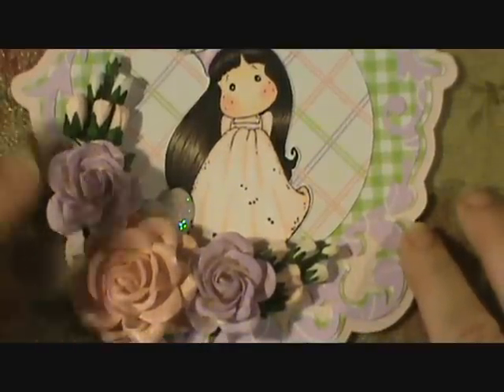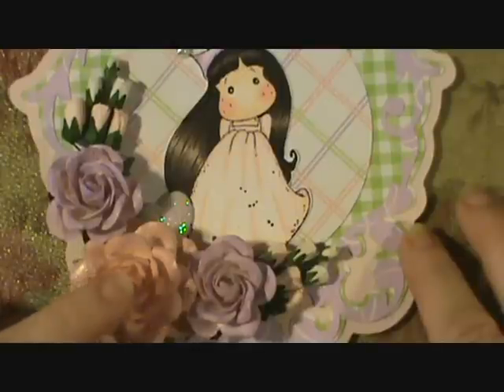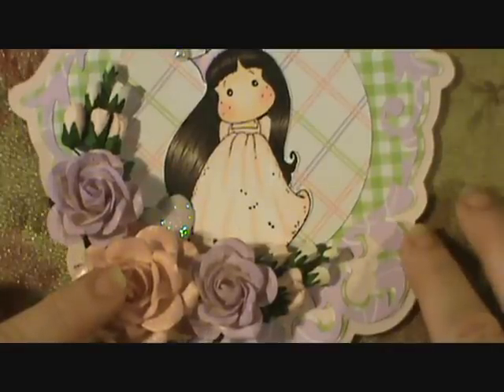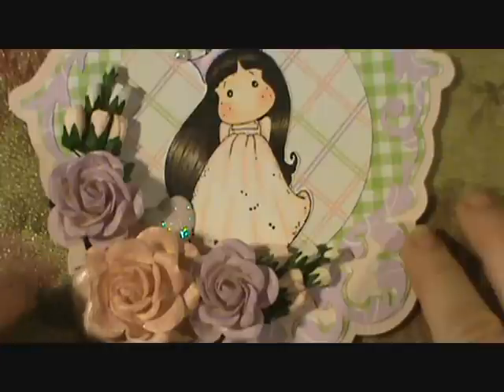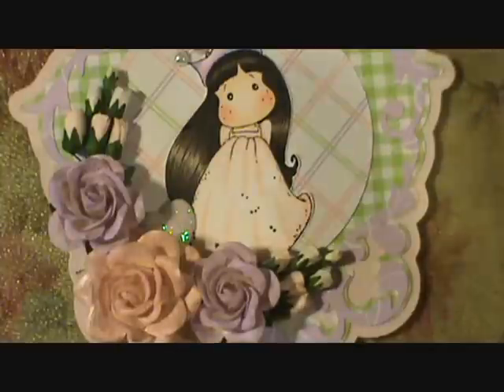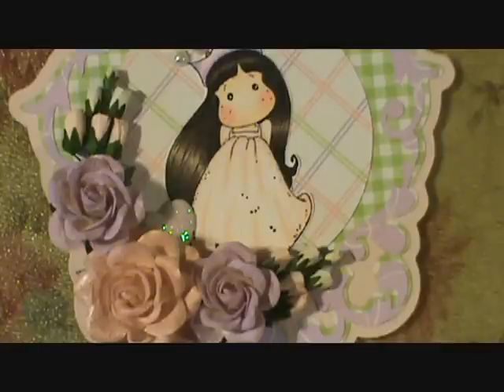If anybody knows where I can get all-white trellis roses, Wild Orchid Crafts said they were going to get them in but still haven't. I found some called swan roses from a different place, but I'm a little nervous not knowing the quality — I don't want to place a big order and not be happy with them. If you've ordered the swan roses and can tell me what you thought, or if you've seen somewhere selling all-white ones, please let me know.